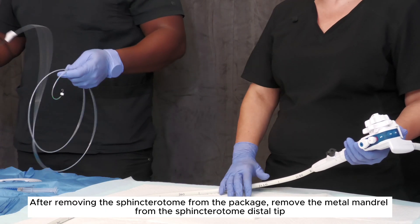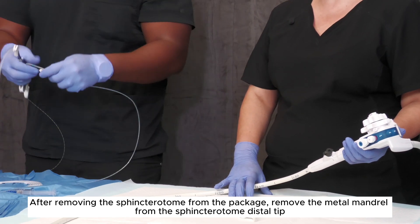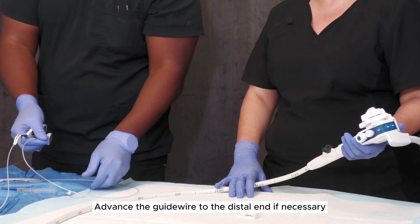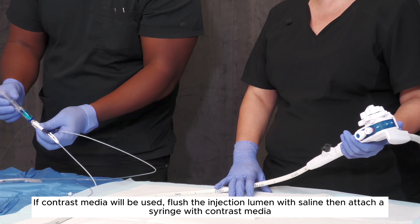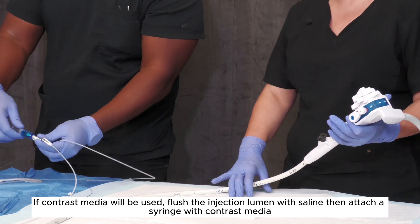After removing the sphincteratome from the package, remove the metal mandrel from the sphincteratome distal tip. Advance the guide wire to the distal end if necessary. If contrast media will be used, flush the injection lumen with saline then attach a syringe with contrast media.